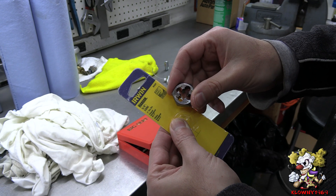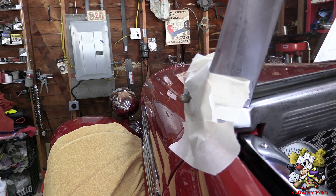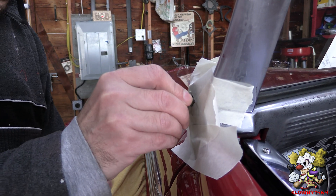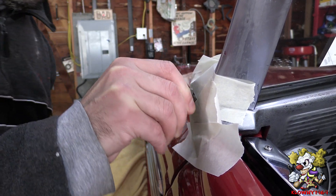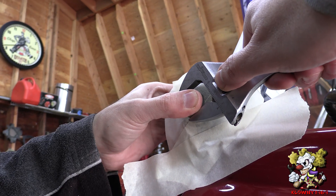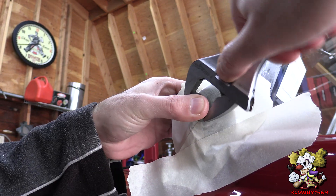This is the die we're going to use — we're going down to 3/8ths. Put a little tap magic on these threads and we're going to turn this down. There's a tapered side, so the open end goes right on it. Try to catch it and go as straight as possible. Put some pressure on this — the key here is to get it straight on there.